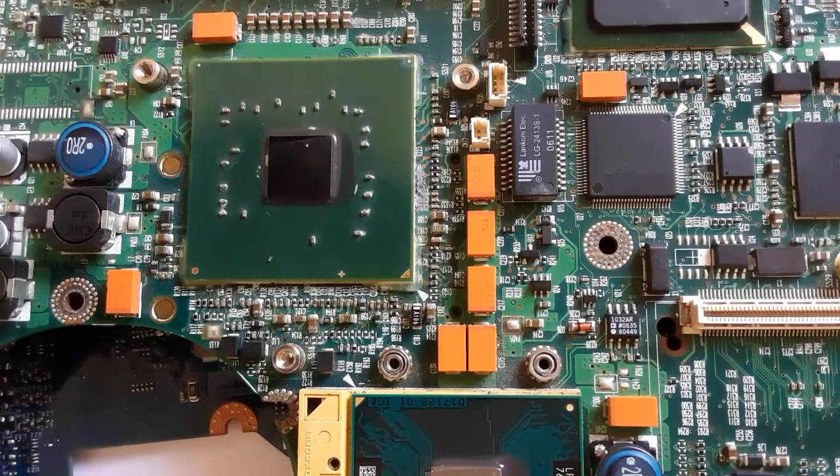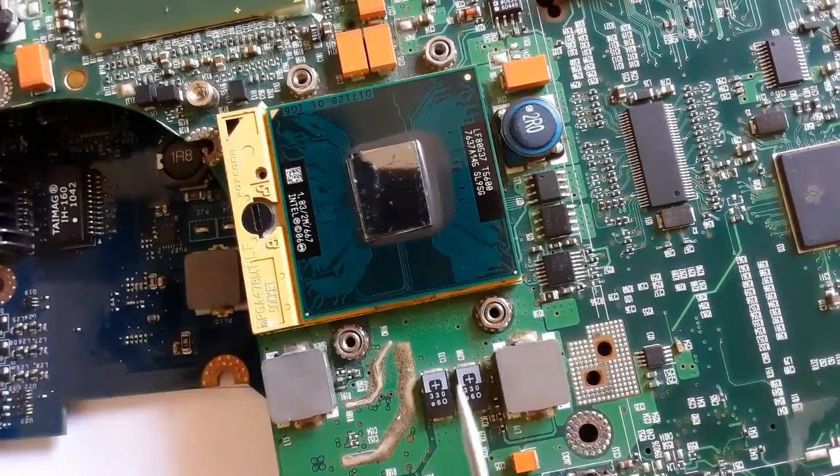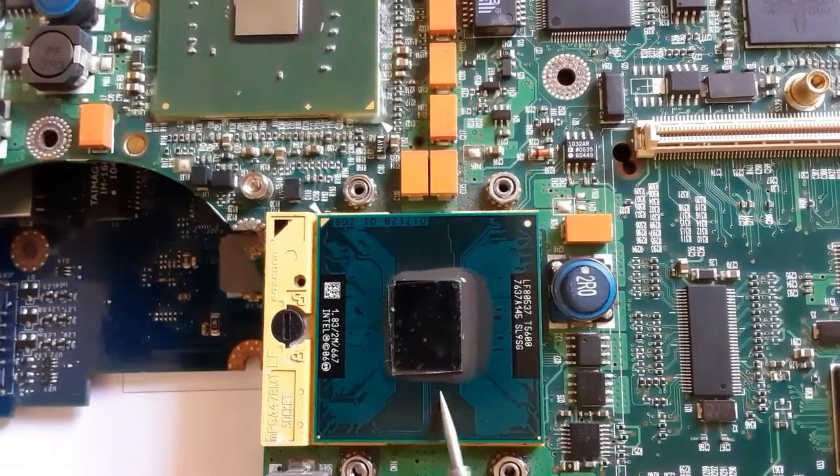Here we also have this kind of capacitor in an orange color, located near the CPU and the GMC edge. These are normal capacitors, and these are polarized capacitors. That's all about SMT capacitors and chemical capacitors — you should always pay attention to the polarity of this kind of capacitor.